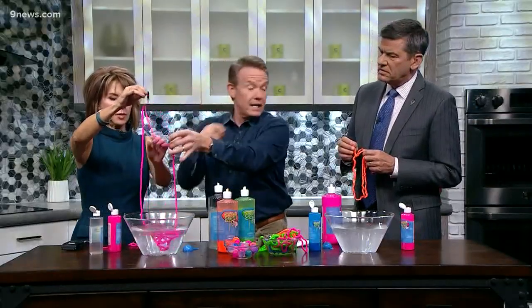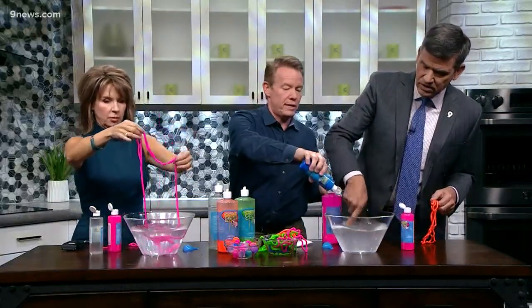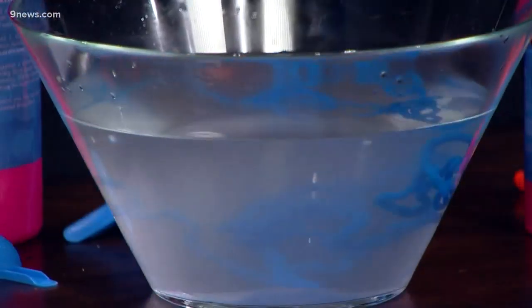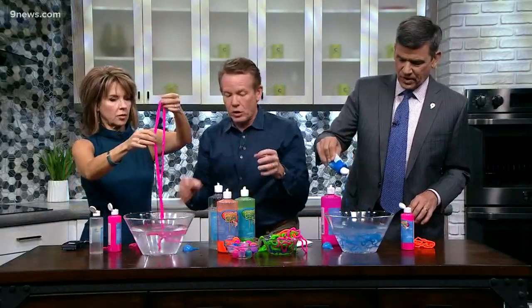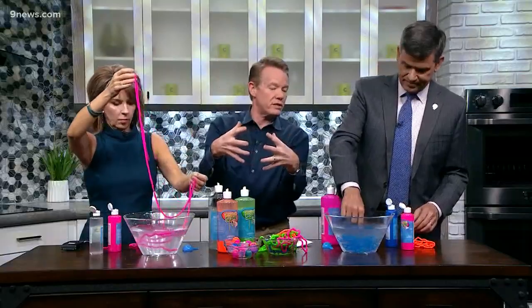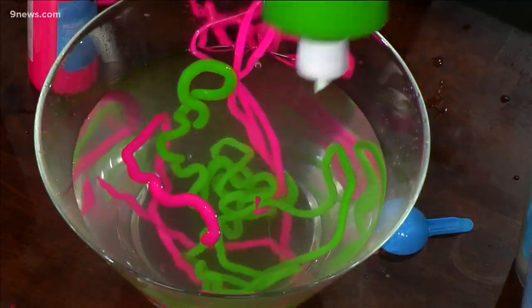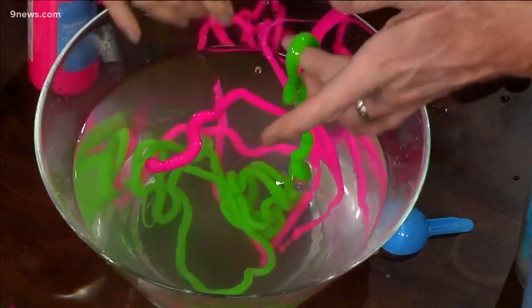It's soft right now but it's going to firm up. Go ahead and squirt it in — just keep doing that. There's pink, there's color. The one that's firmer has been in there a little bit longer. The calcium is the chemical that cross-links these long chains of molecules together. As soon as it touches, it turns into that string — it's still a liquid on the inside and a solid on the outside.